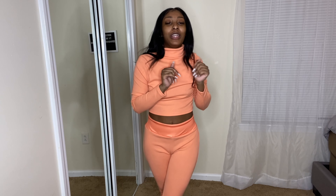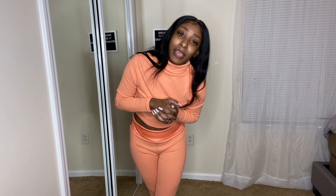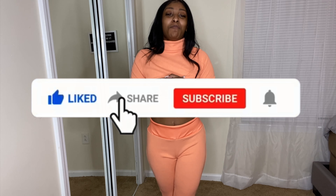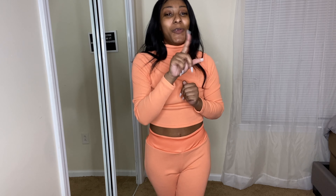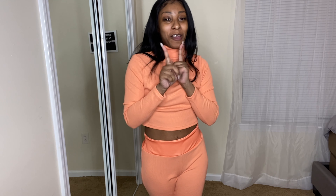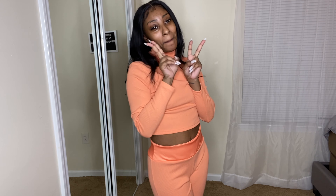All right y'all, that is the end of this video. I hope y'all enjoyed. It's 9:30 at night, I gotta work tomorrow, I got schoolwork to do, but here I am making a YouTube video because I love y'all and want to give y'all content. If you enjoyed, make sure you like, comment, subscribe, and share with your family. We are on the road to 1K subscribers and we're almost there — don't forget we're doing a giveaway once we reach 1,000. I'll see y'all in the next video, peace!